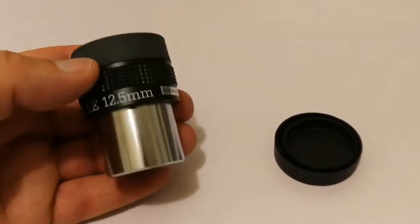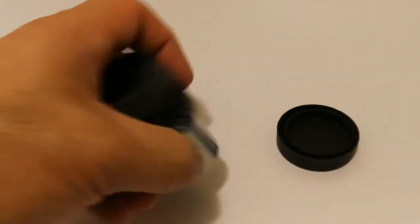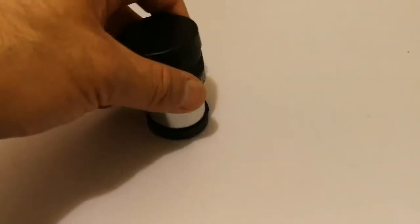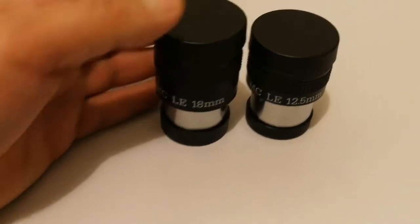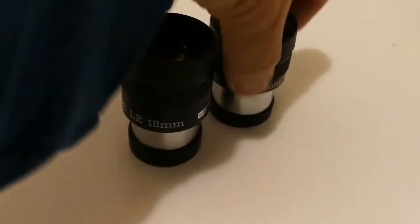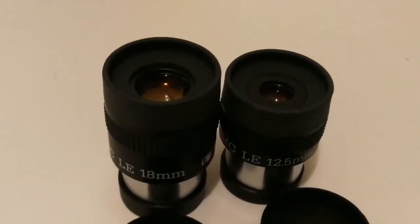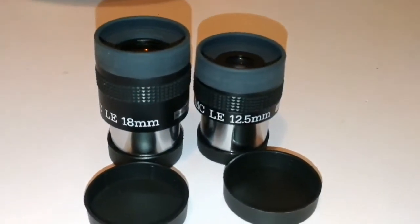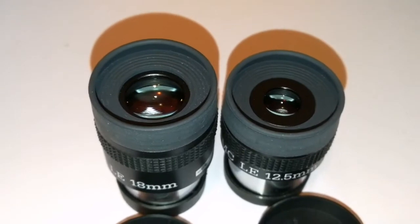So we have a 12.5mm Takahashi eyepiece — very solidly built, good quality. Look at the thickness of the wall: this is 3mm. That shows good quality and good workmanship. One day I will have a Takahashi refractor and reflector as well. And this is the 18mm one — let's see how it is. Put them close together and they look impressive. Beautiful eyepieces. Looking forward to testing them under dark sky on the telescope.